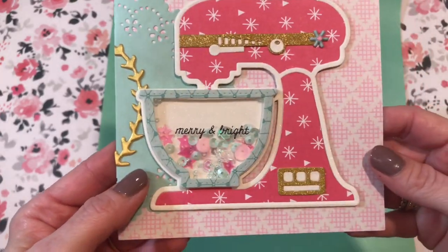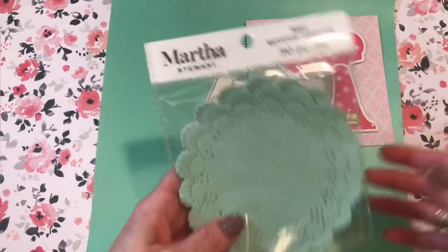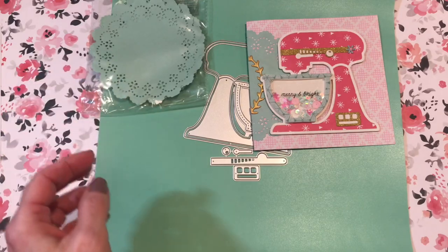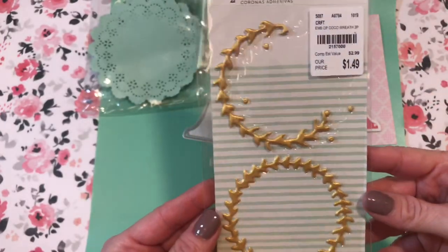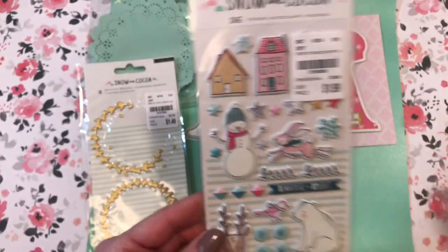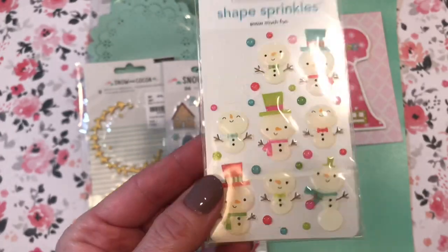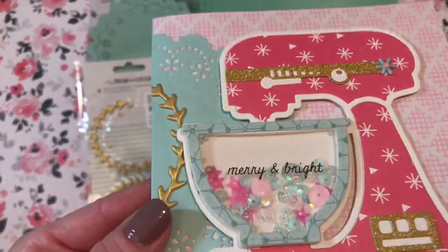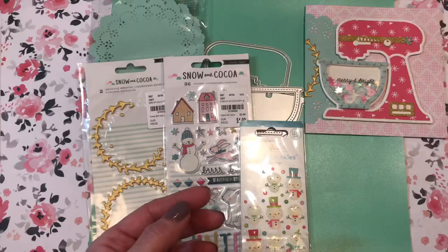I'll show you everything I used for this card. For the doily on the edge, I used one of these Martha Stewart doilies from Michaels in aqua, of course. I used part of one of the wreaths from the Snow and Cocoa stickers for the trim on the mixer, and a star or two for embellishments. A couple of these Doodlebug shape sprinkles — just the little colored circle ones. And for the 'Merry and Bright' sentiment, it's a rub-on from Tim Holtz, which I love — you don't see any background or anything.